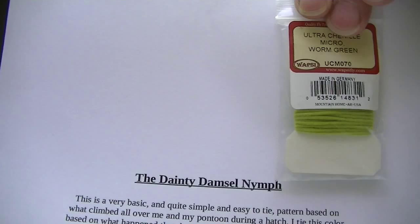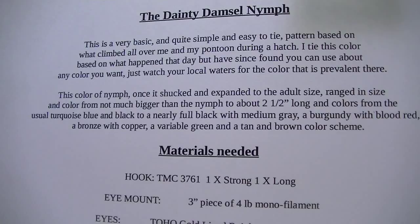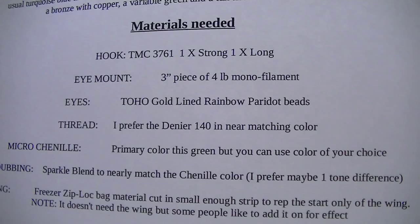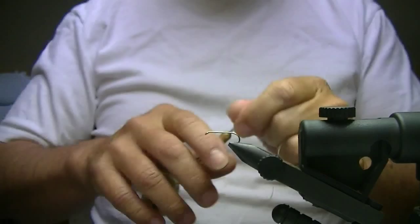We're going to take a look here, spend a few minutes, and tie up the dainty damsel fly I came up with. I thought I'd put the package up so you could see that. I'll give you a short read-by on what all is involved on this — you can stop the video and write down everything. I'm going to just do a quick tie on this so you can get an idea of what I've found to be an extremely valuable and well-working little damsel fly.